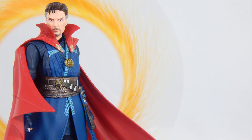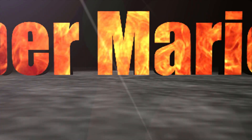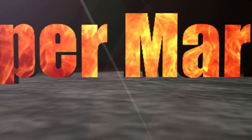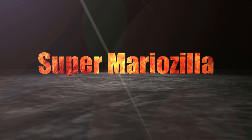What is up people YouTube, it is I, Super Mariozilla, or you can call me Vinny, and today we're going to take a look at the S.H. Figure-X Infinity War Doctor Strange.